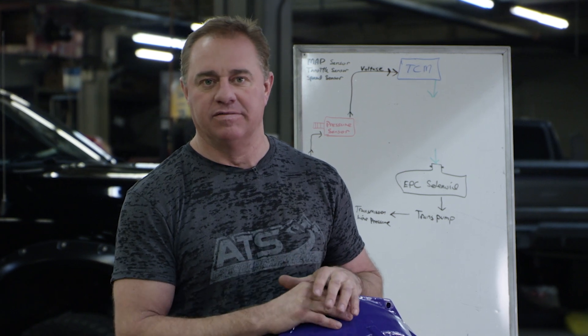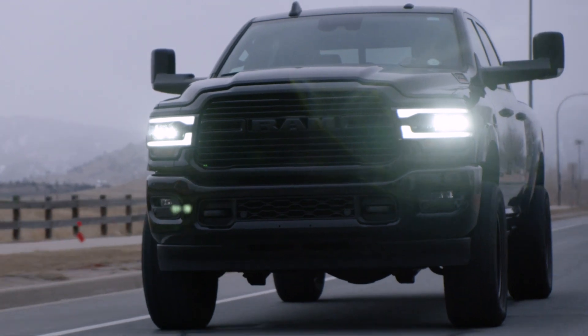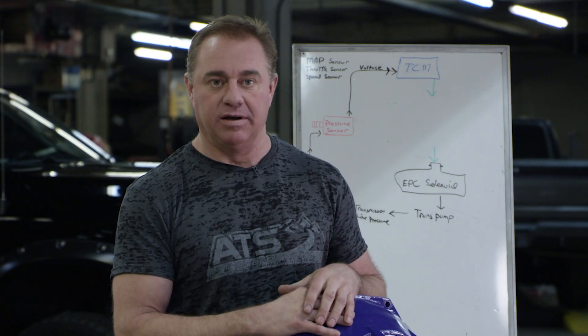Hey guys, I'm Clint with ATS. This is what you might consider kind of the third part of 68 RFE pressure control and valve body — how to make 68s work.